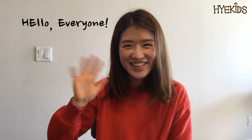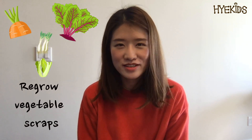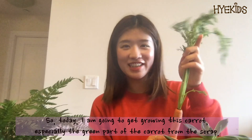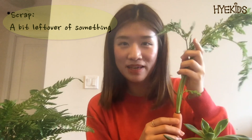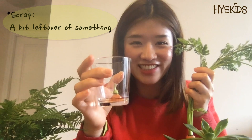Hello everyone! Today we are going to regrow some vegetables from scraps. I'm going to get growing this carrot, especially the green part from the scrap. Scrap means a bit left over of something, so a bit left over of carrots.